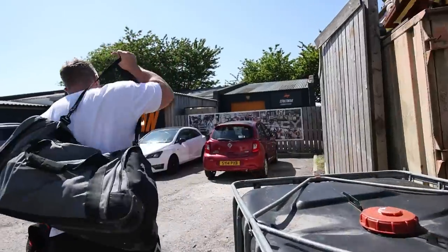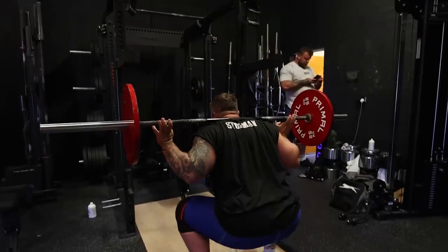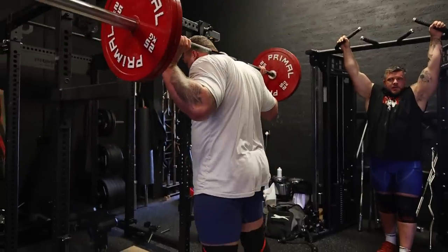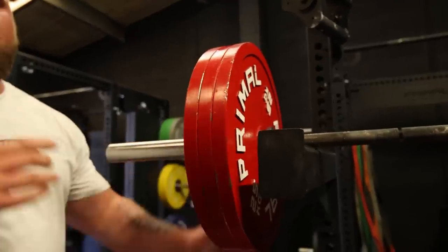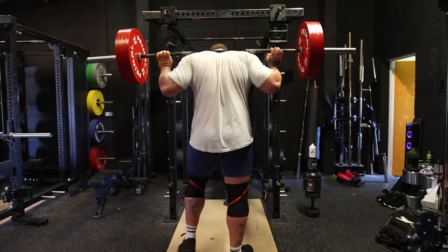Today we squat. Sometimes you just have to go with the floor. Sometimes you're feeling strong — you've got to take that chance, take that opportunity. You've got to be strong. Be great. Do something. Squat.